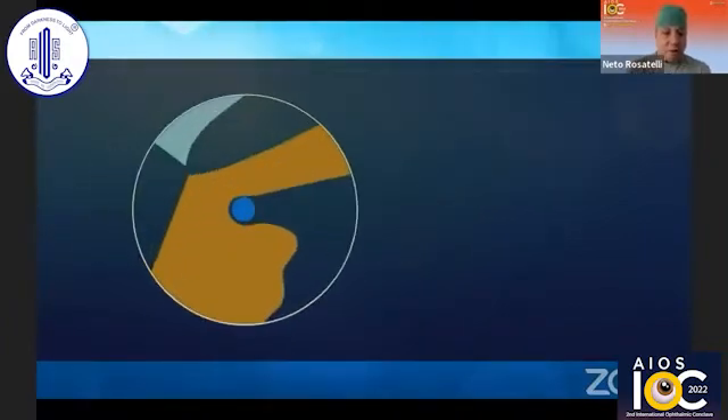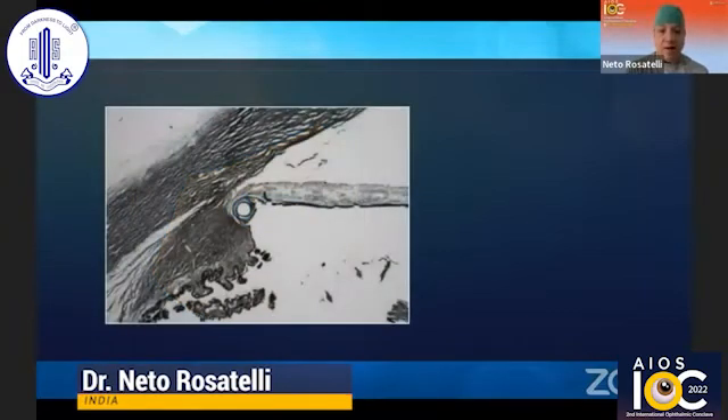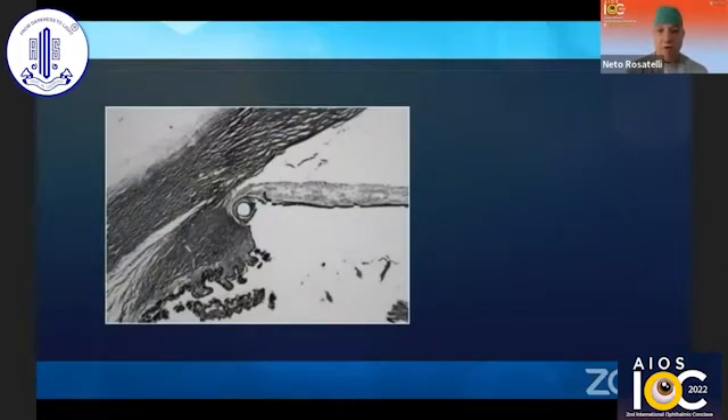An important detail regarding IOL haptic placement: after a few weeks, some fibrotic tissue is formed and the haptic becomes deeply embedded in the ciliary sulcus. So we do not need the suture anymore to sustain the IOL in place. There is no concern of future suture degradation, as the IOL is securely placed in the sulcus.